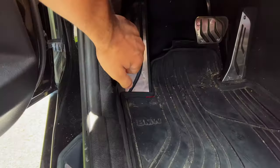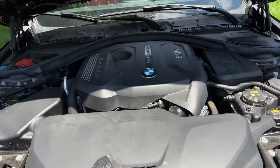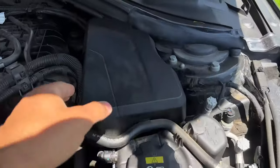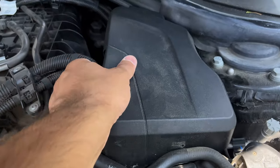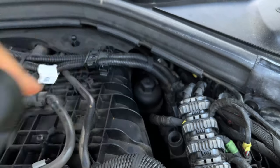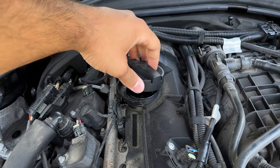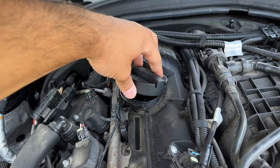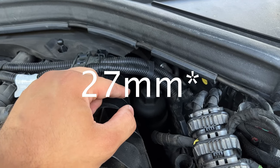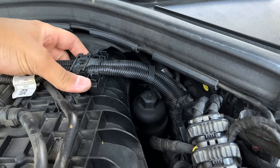First things first, we're going to go under the hood and open up the caps — just crack them open a little bit. Before we do that, we're going to take off some plastic: the engine cover and the plastic piece covering the DME or ECU, so we can better reach the filter. We'll start by opening the oil cap just enough to let some air in. Next we'll undo the filter, which takes a 28-millimeter six-point socket — I'll leave a link in the description below.